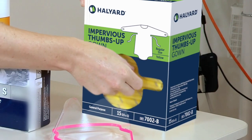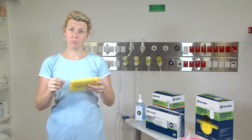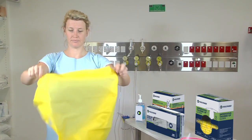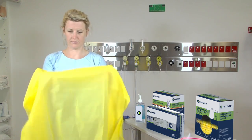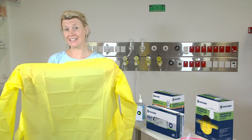The first item we're going to don is a gown. Ensuring that it's an appropriate size, remove the gown from its individual packaging. Open it up and apply it, ensuring it's fastened at the neck and at the waist.